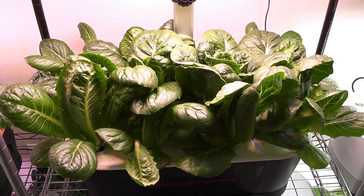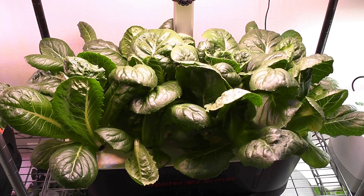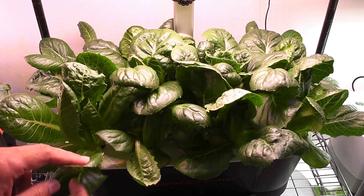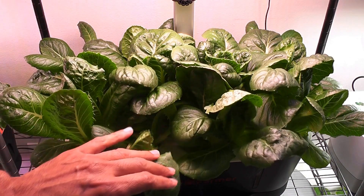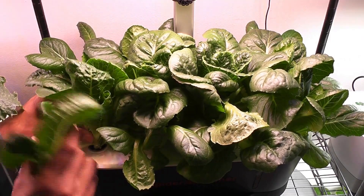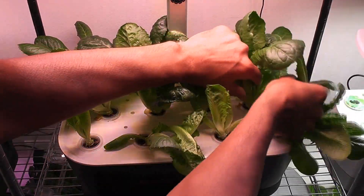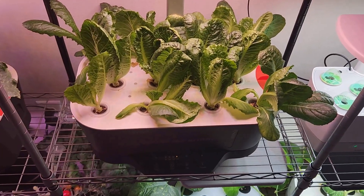Day 30. Look at my lettuce farm — I can make multiple salad bowls. It is time to start harvesting this beautiful lettuce.